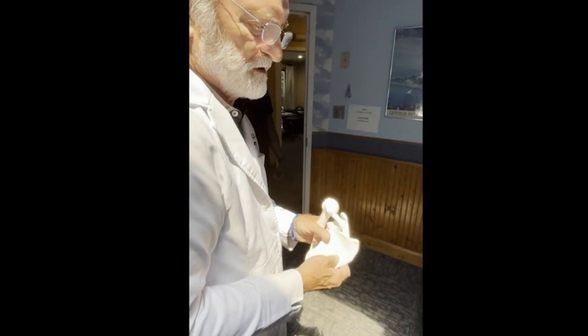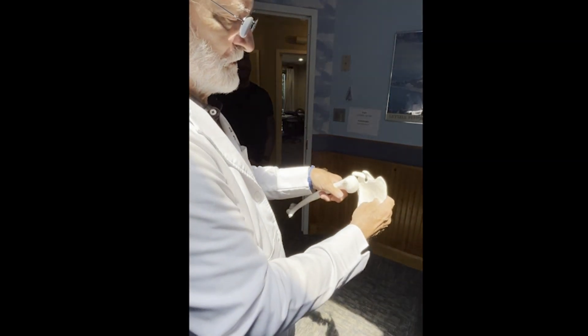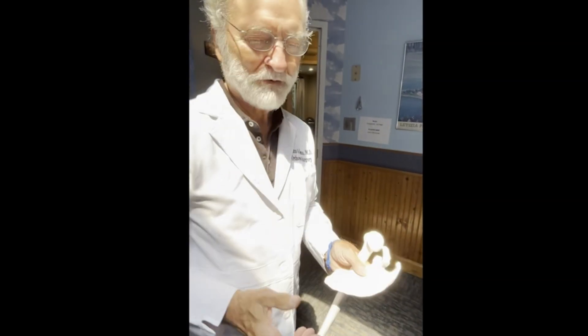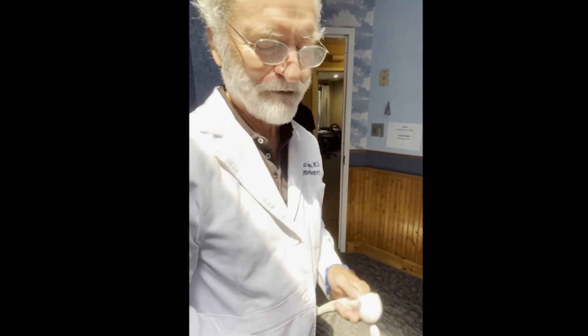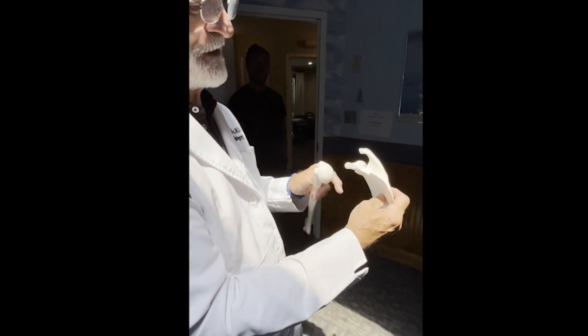You pull the humerus out further away from the body than the scapula and it goes back in place. Basically traction on the humerus pulls everything out, and when the humerus wins the race over the scapula it comes back in. The key to reducing an anterior shoulder dislocation is scapular stabilization.